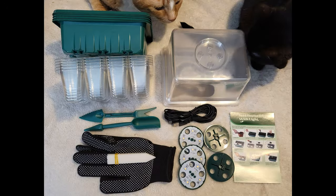This year we're also testing out a new seed starting kit. Each tray has its own USB powered LED grow light in the cover.